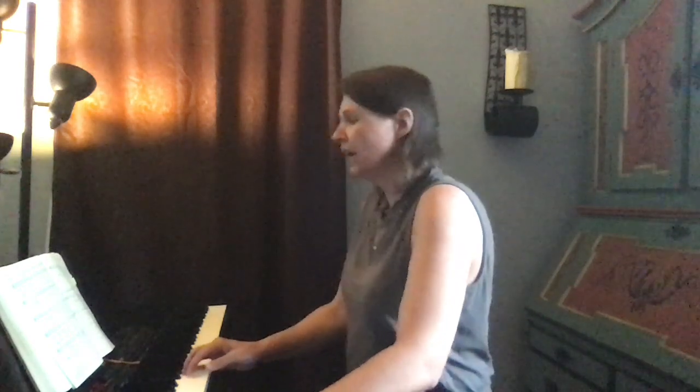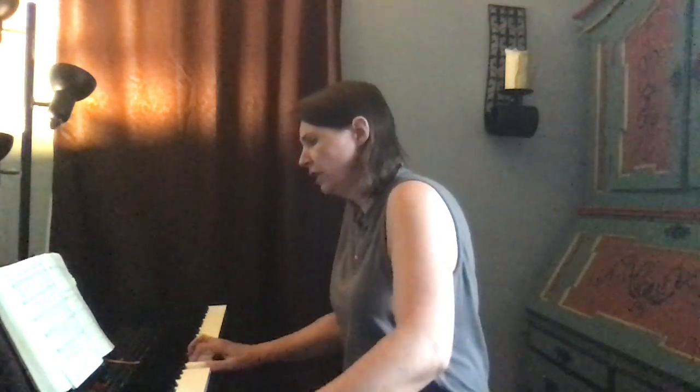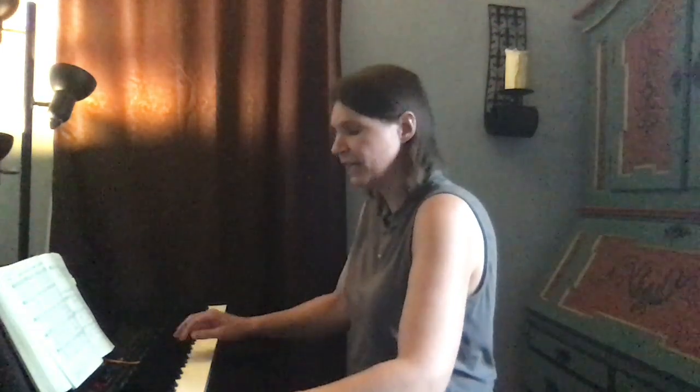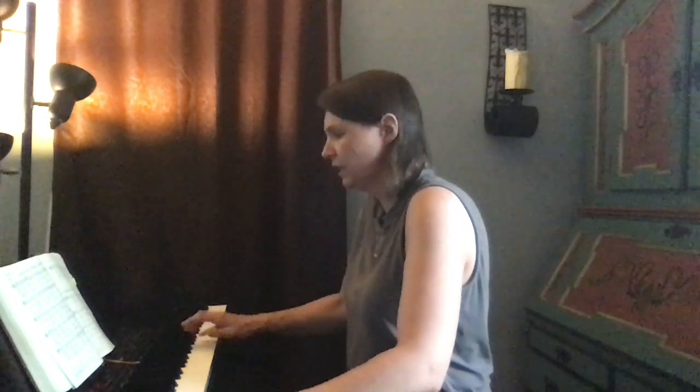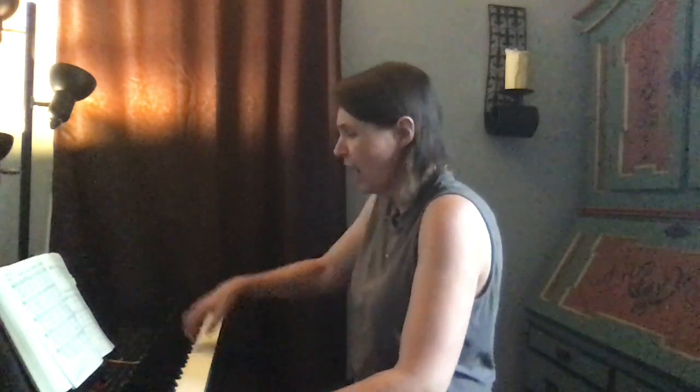Christ, holy vine, Christ, living tree, be praised for this blessed mystery, that word and water thus revive and join us to your tree of life.